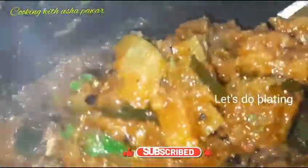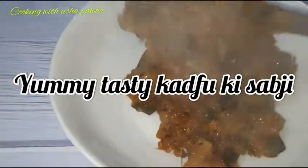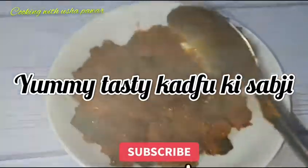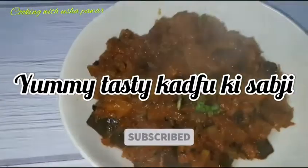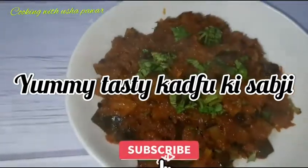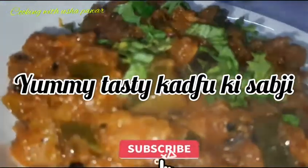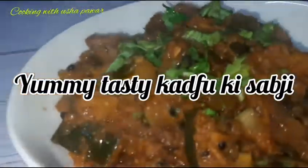Now we are going to plate it. You can see that the qaddu ki sabji is ready. I am going to garnish it with coriander leaves. You can serve it with plain roti, paratha, or garma-garam puri.